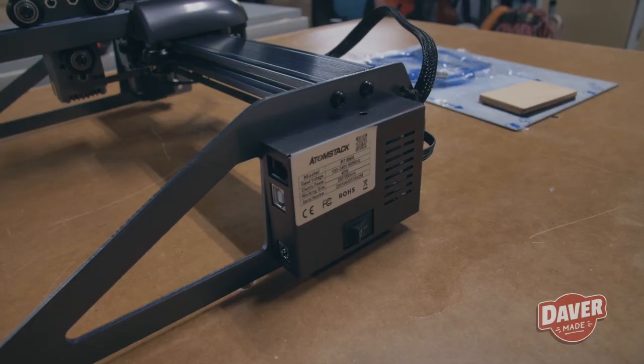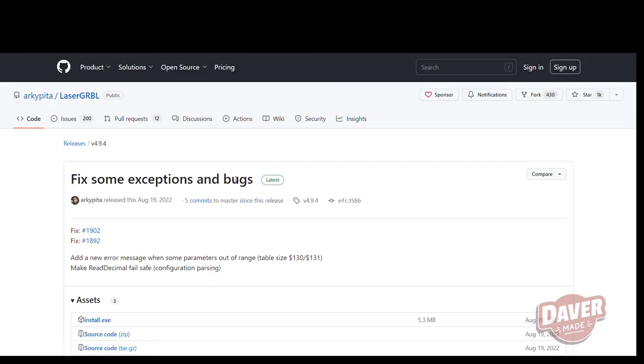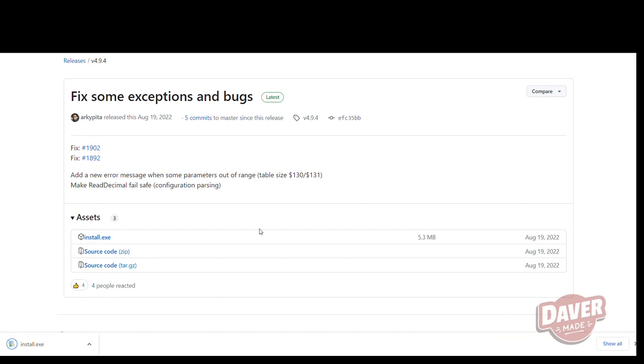That completes the assembly — pretty easy and did not take very long. For this laser engraver, you're going to want to download something called Laser Grbl. The one downside is that it is only compatible with PC, so Mac users, you're out of luck.